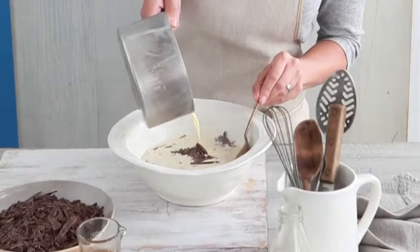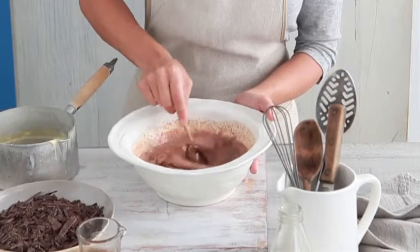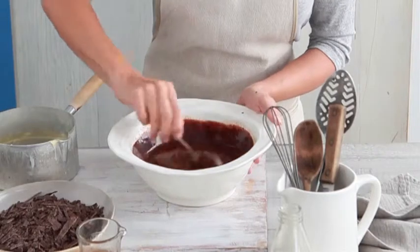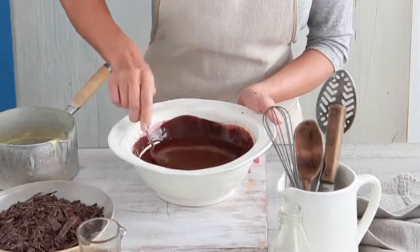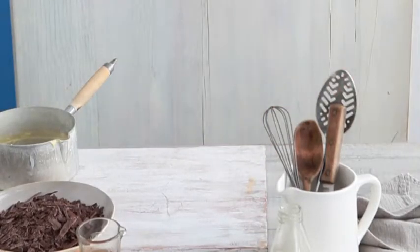Let's start with the chocolate ganache. Bring the cream and brandy to the boil in a saucepan over medium high heat. Remove from heat, pour over chocolate and stand for 5 minutes. Stir until smooth and refrigerate until spreadable, about 4 hours.